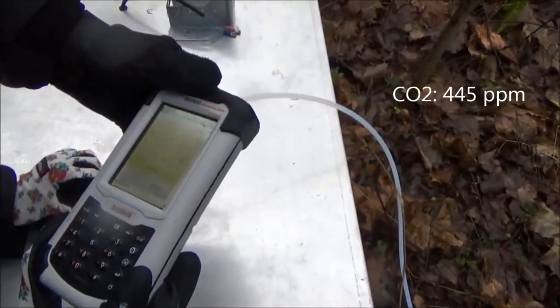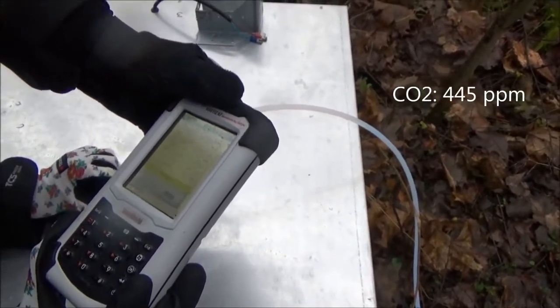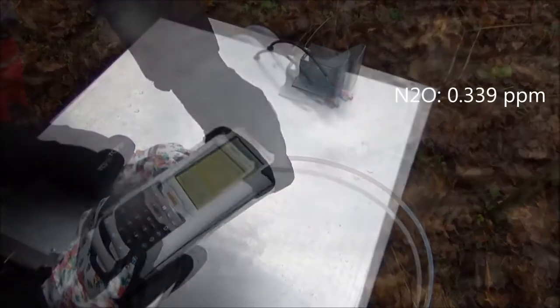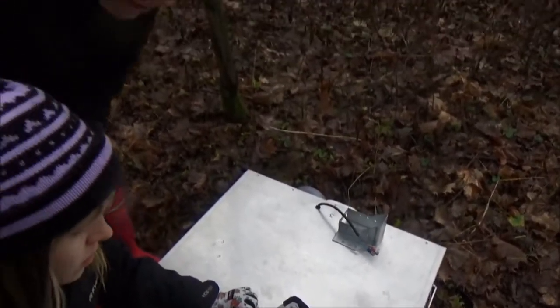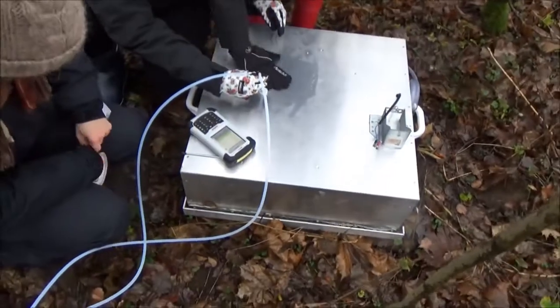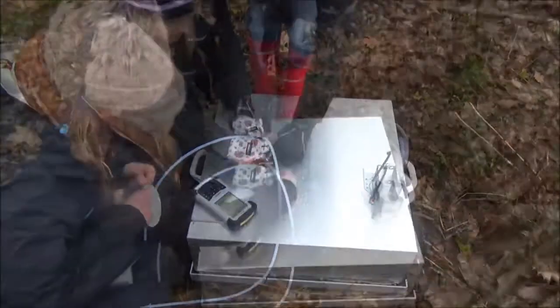We have a starting concentration of 445 CO2, methane 1.25, and nitrous oxide 0.339. I expect that we should wait maybe 15 minutes to see any changes. In order to stabilize the conditions inside the chamber and guarantee representative sampling, the opening was sealed with duct tape to prevent any leakage air coming in.